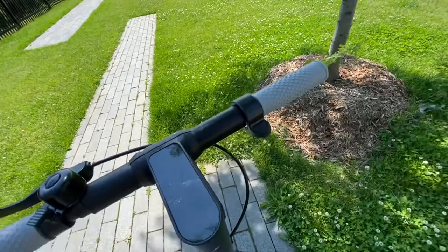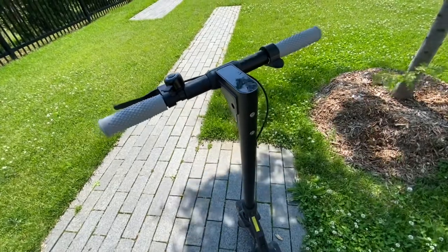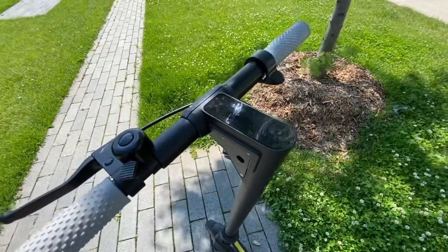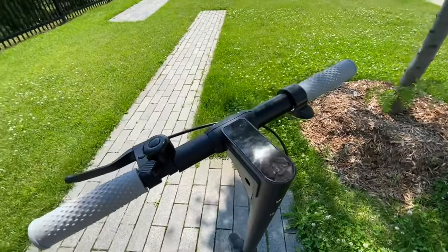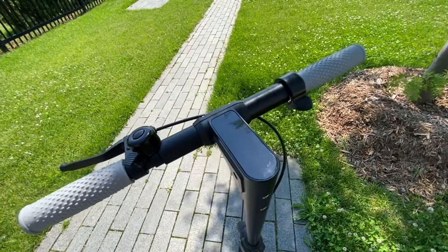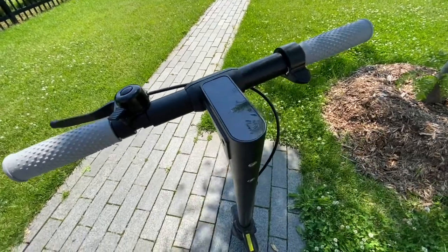In terms of acceleration, it's pretty quick. It's my first scooter so I didn't have a reference on how fast they normally go, but it's pretty fast. It is speed limited to 25 kilometers per hour or around 15 miles per hour. Right off the launch it will go up to around 18 miles per hour on flat land and hold that for around two seconds before the speed limit kicks in.